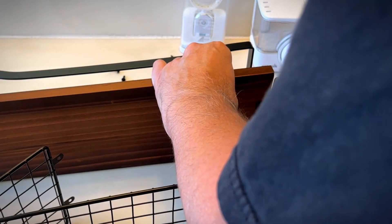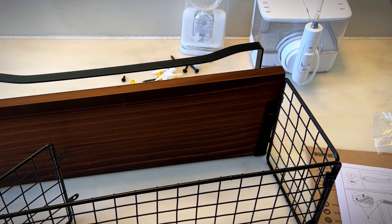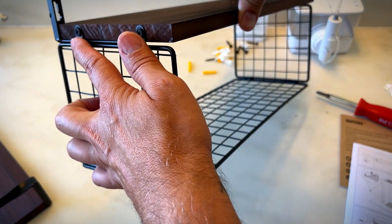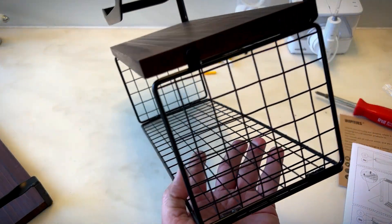The wood is fairly soft, so it should just go right in. I'm going to screw the rest of these in and then we'll install. Well, that looks really cool. These were really easy to screw in. I just did them by hand. The wood is really soft and it was really easy to do.